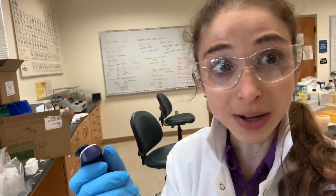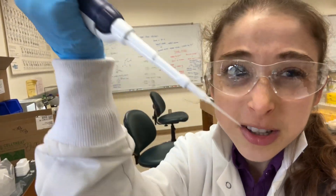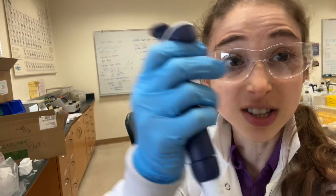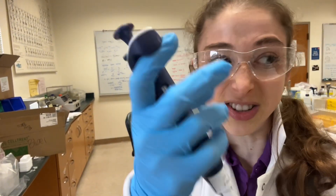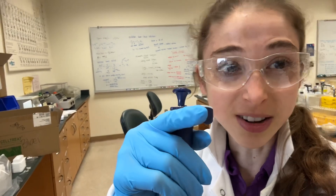Next, when you go and draw up liquid, be sure that you're actually drawing up liquid. Especially with small volumes, you want to look and make sure you can actually see that liquid line. Sometimes you might even have to go up and down a little just to make sure you see it moving — not enough to actually drop anything out, but just to make sure there really is that liquid line in there and there aren't any bubbles or anything.